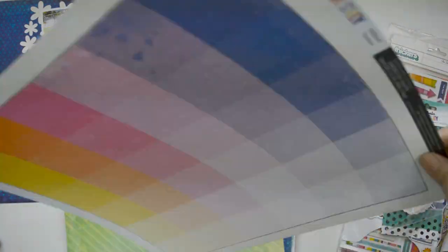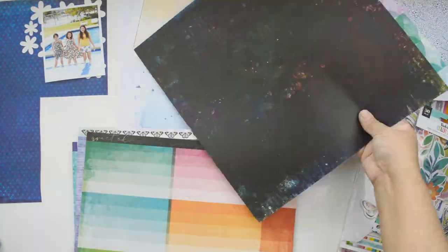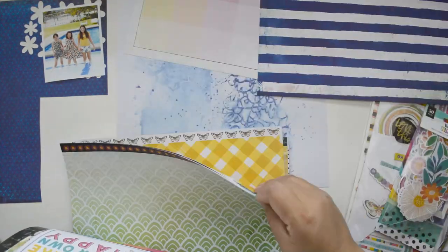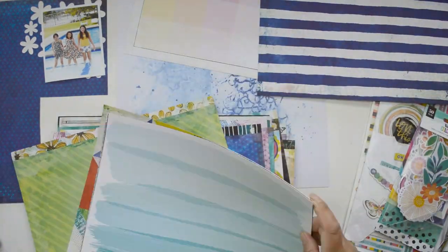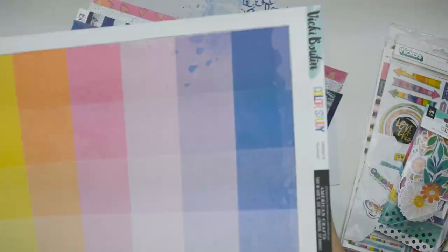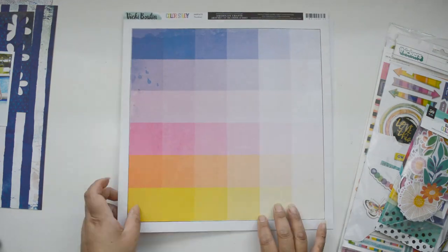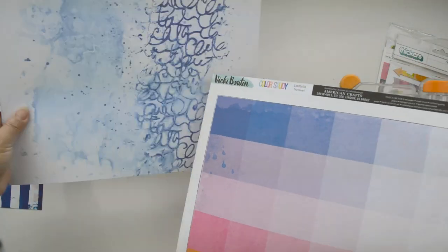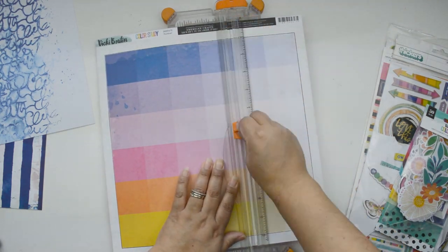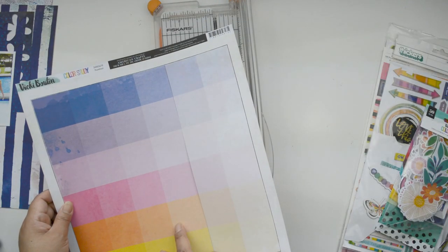I can't remember the name right now, but I have the negative piece so I'm going to use that just to bring interest onto my page. I'm pulling a few more papers - I want something with a rainbow, something with pink, and lots of blues. One of the things I want to use is the thumbnails paper - the one that has color swatches of paint in a grid.